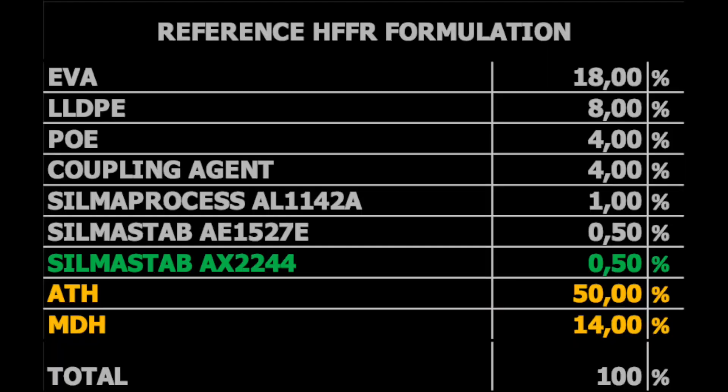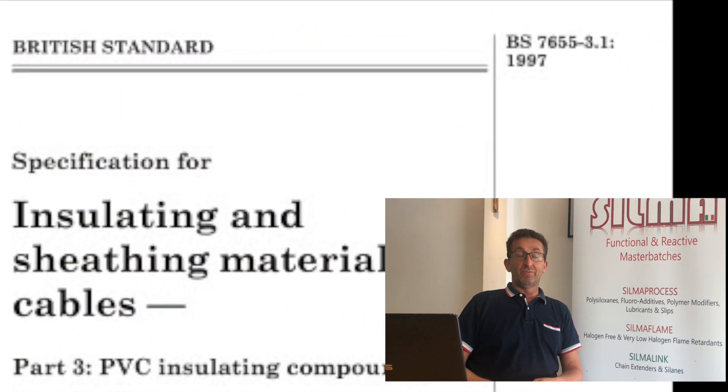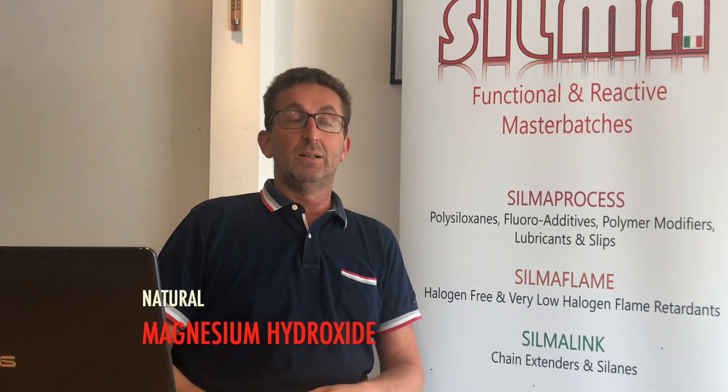This additive is used at 0.25%, 0.5%, or even a little more, depending on how hygroscopic your filler is. For example, if you have only synthetic minerals — synthetic ATH or synthetic MDH — 0.25% to 0.5% is more than enough to reduce moisture uptaking and to easily pass the water immersion test required by British Standard 7655.